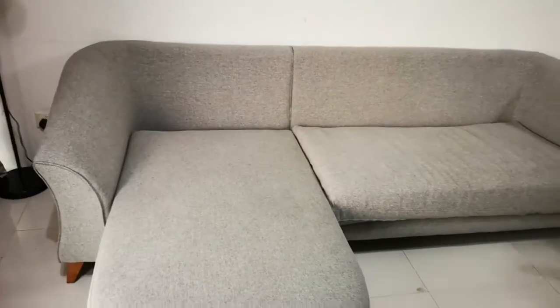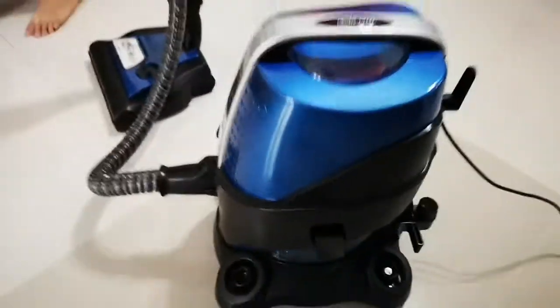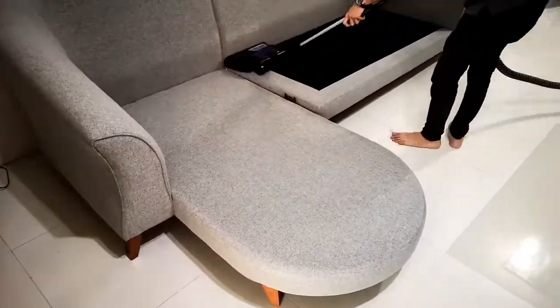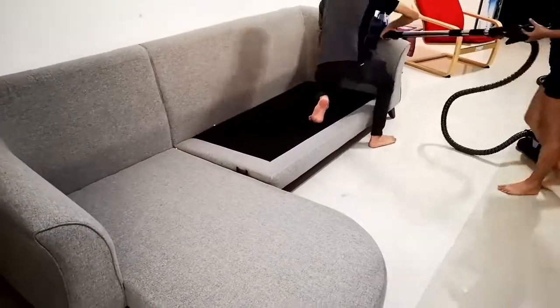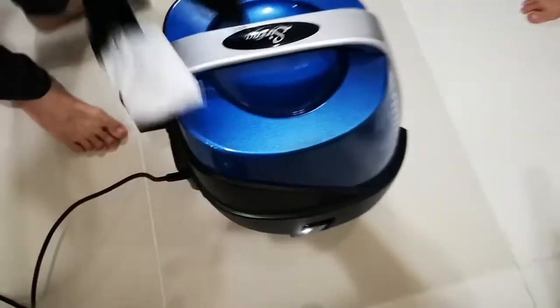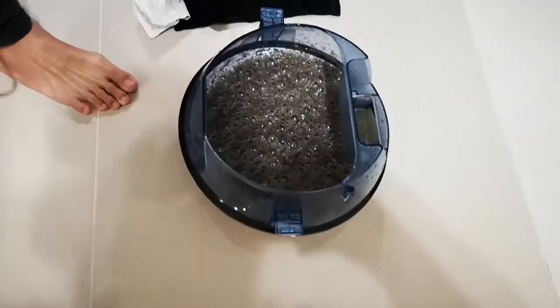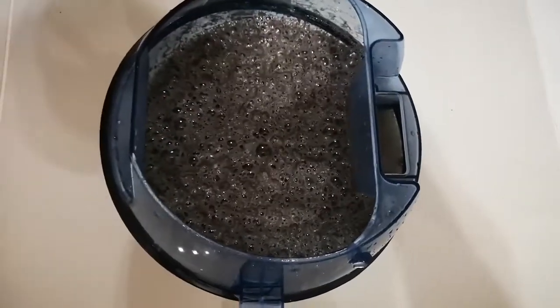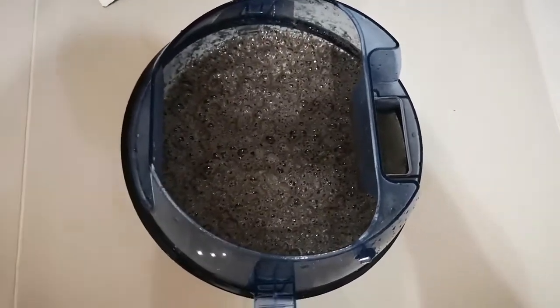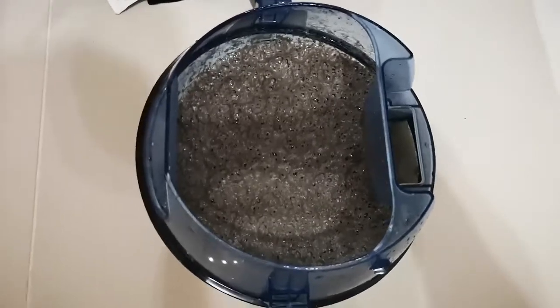The next thing we're going to do is the sofa set, and we have just changed the water — the water is all nice and clean again, so you can see through it, and we shall see. Okay, just finished the sofa, so let's see how dirty my sofa is — here we go. So don't you think your sofa needs a cleaning? Lots of dust — this one is old dust.